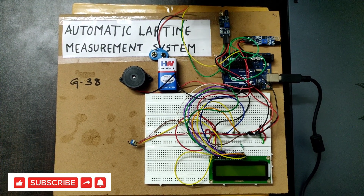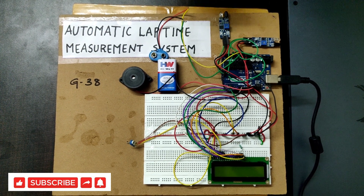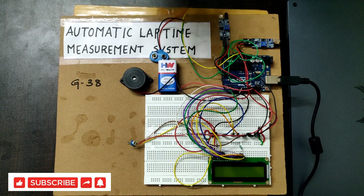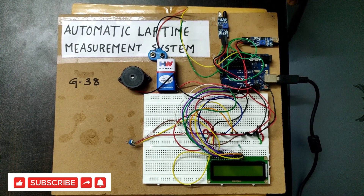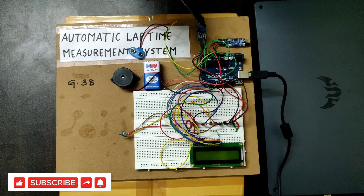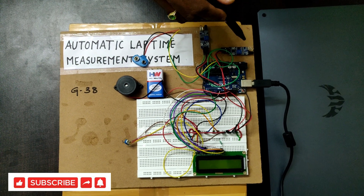One IR sensor will be the starting point and the other will be the ending point. From the start point we will begin the race, and when we reach the end point the buzzer will turn on. The IR sensor senses the motion of an object and sends the signal to the Arduino Uno board.